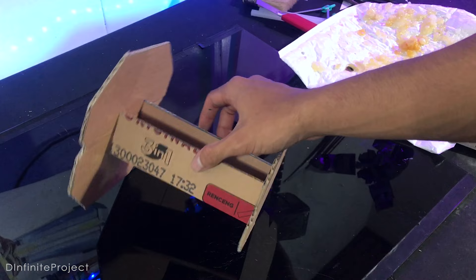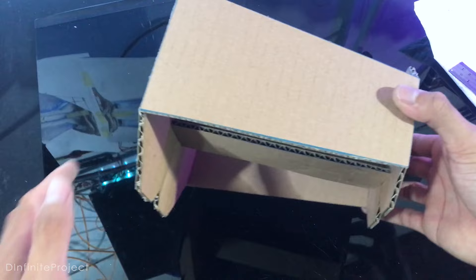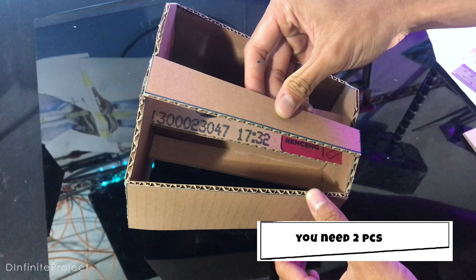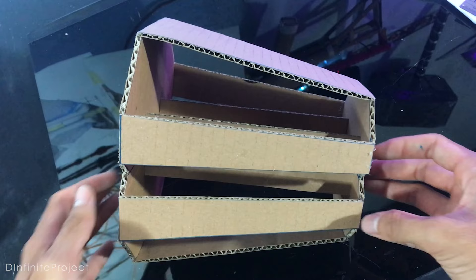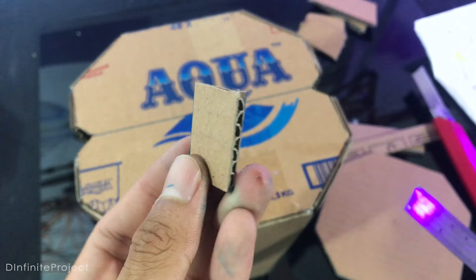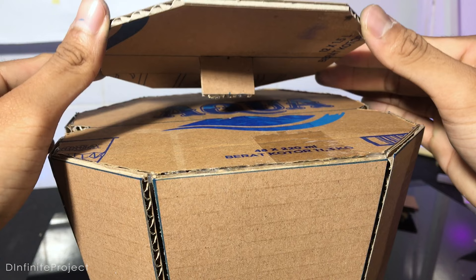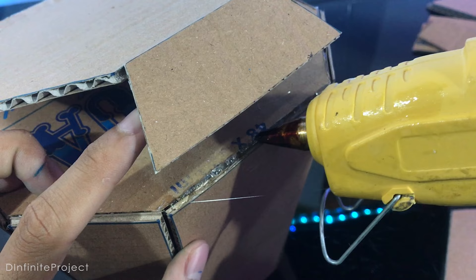Now just glue the other parts — I will show you each template when I'm glueing the parts. We need a small piece of cardboard about 2 cm or more. Glue it and put this part on top of it, and glue all these small parts around it.